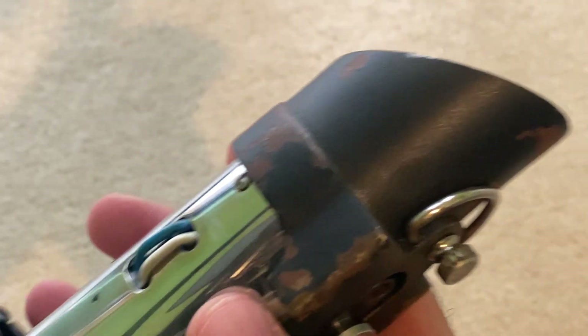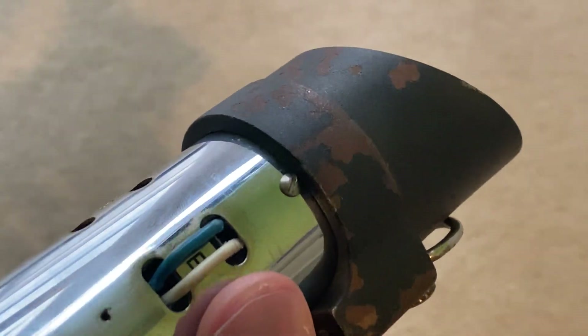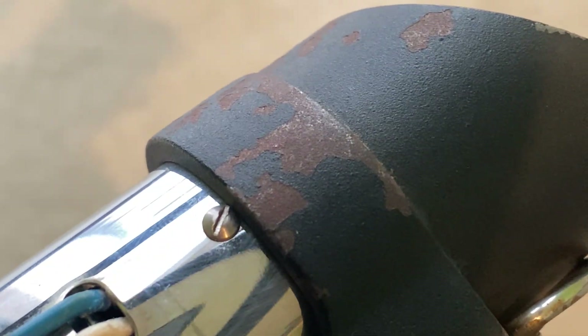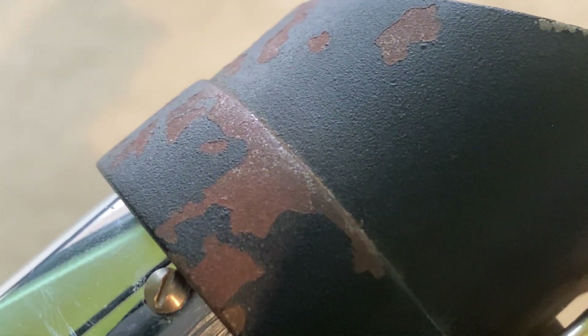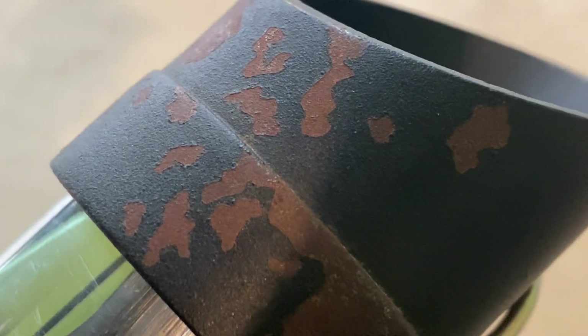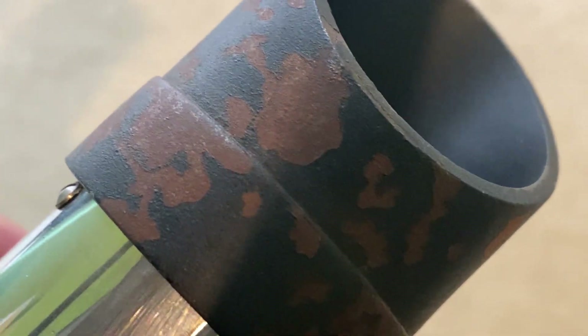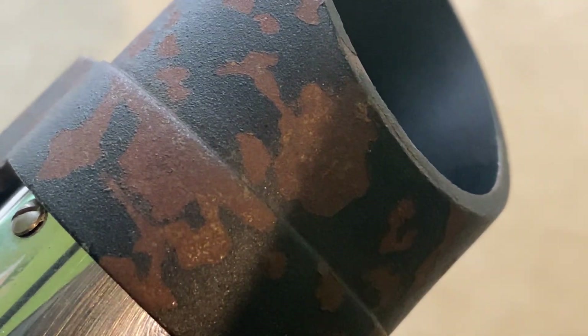This time I went for actual real rust. I wish I had better lighting in here because this is all real. You can see some spots that haven't completely rusted, but overall it has rusted very well. This was literally done by leaving the shroud outdoors for months - it actually took four months.